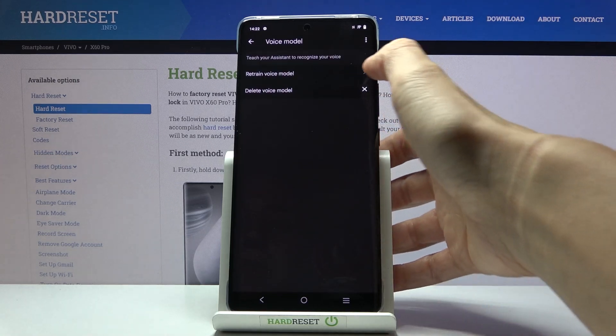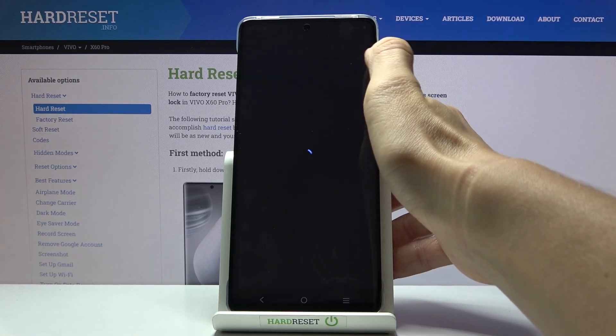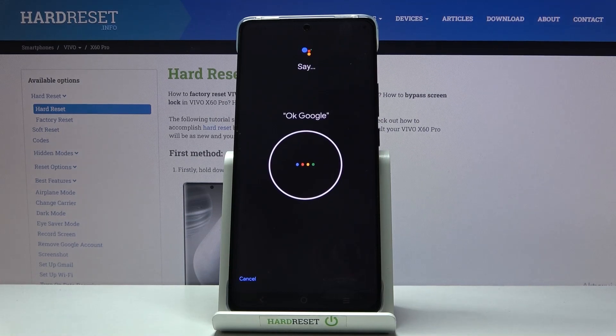So just tap here and click on retrain voice model. Then say the trigger phrases as prompted: Okay Google, Okay Google, Okay Google, Hey Google, Hey Google.